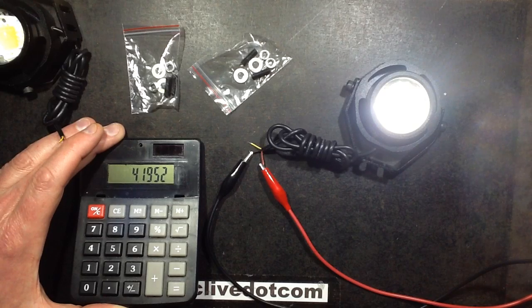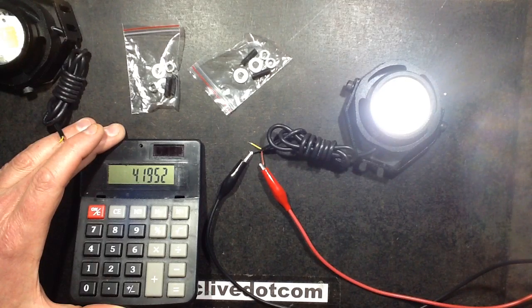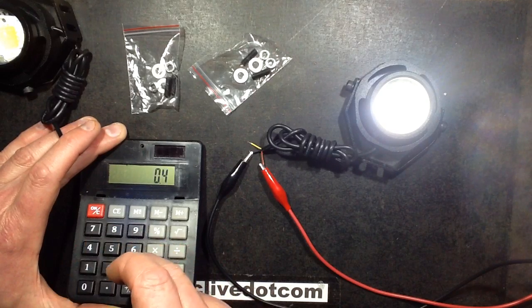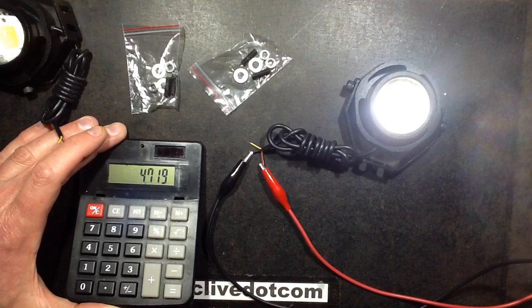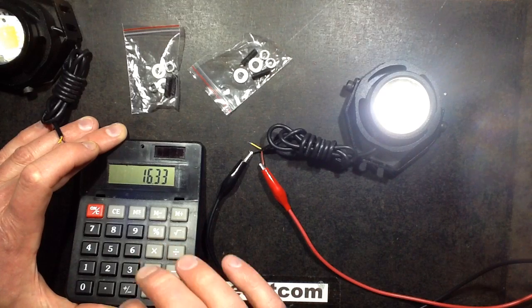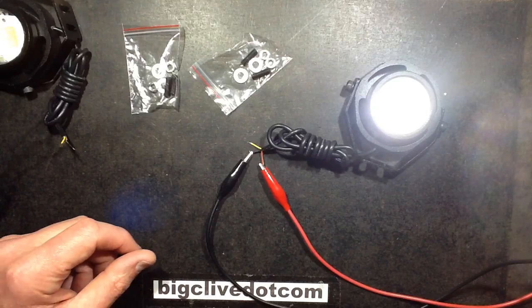How does that vary? When it gets down to about the forward voltage of the LED at 9 volts, it starts dropping off. At 11 volts it's drawing 429 milliamps, so 11 × 0.429 = 4.7 watts — actually slightly more efficient at lower voltage, which is odd. At the maximum of 16.33 volts it draws 264 milliamps, just over 4 watts again. So on average it runs at 4 to 5 watts — not the claimed 10 watts.